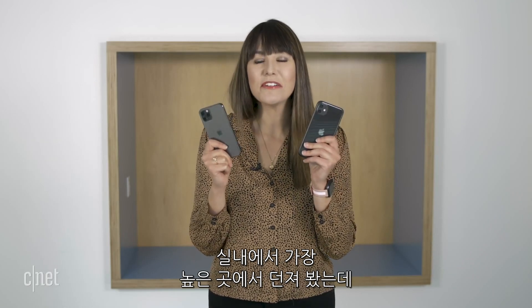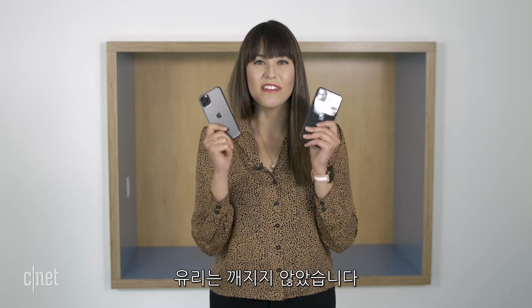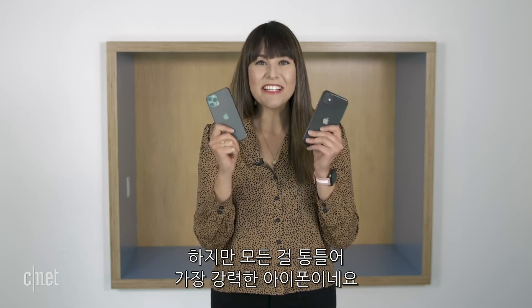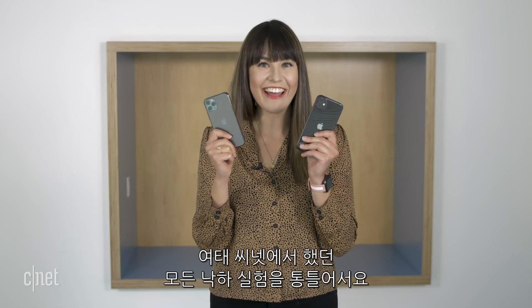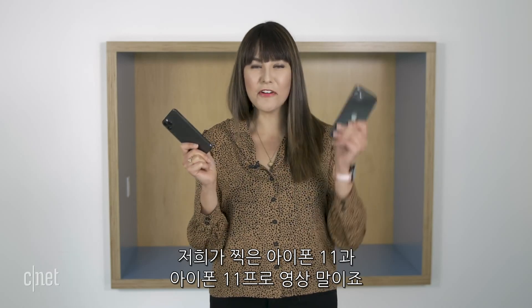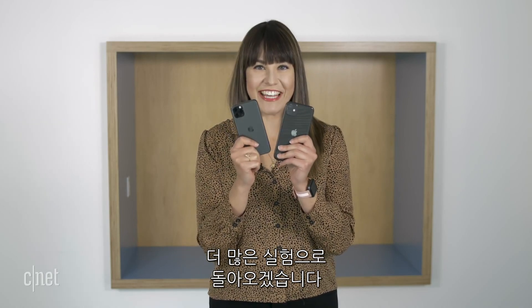I took them as high as we could go indoors and nothing broke in terms of the glass. Yes, there were a couple of problems elsewhere, but overall these are definitely the toughest iPhones that we have drop tested here at CNET so far. Thanks for watching — make sure to check out our full iPhone 11 and 11 Pro coverage and come back for more torture tests.